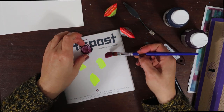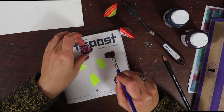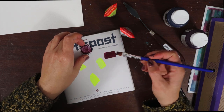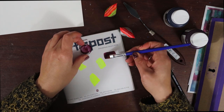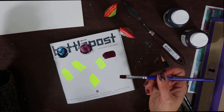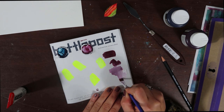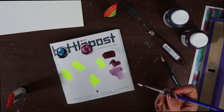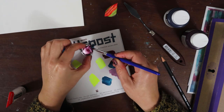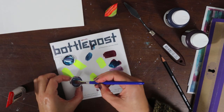I really like the consistency of the Liquitex acrylic — I have actually been wanting to try them for a while, and I'm not disappointed. The colors they sent us are really nice, and I like how they chose some dark muted tones.